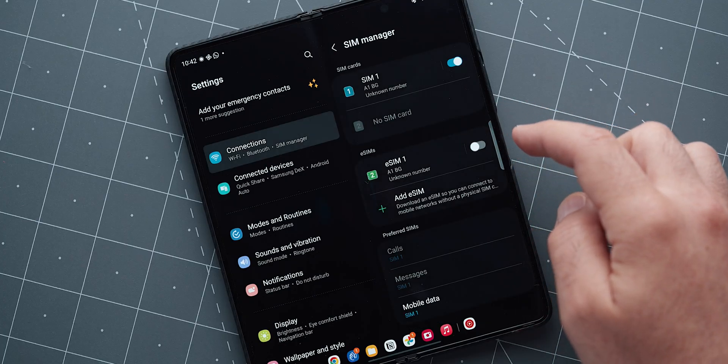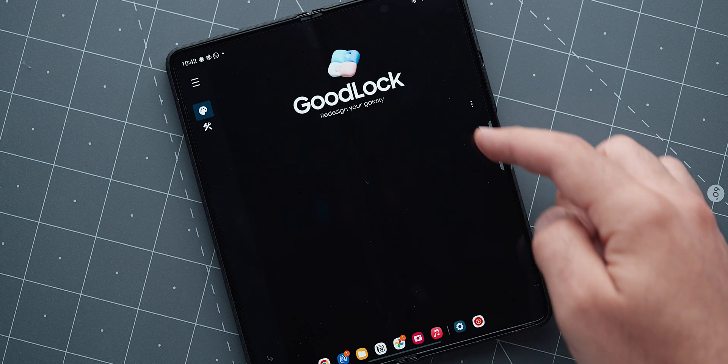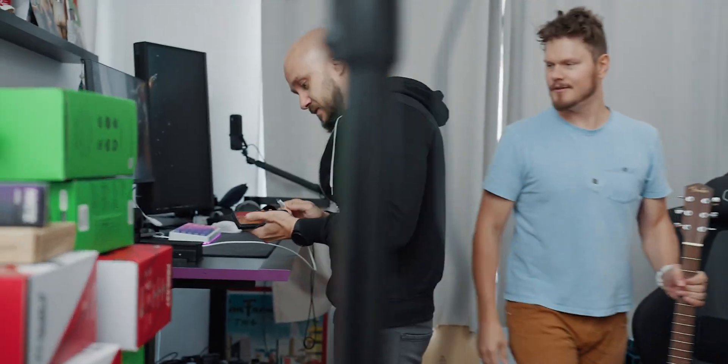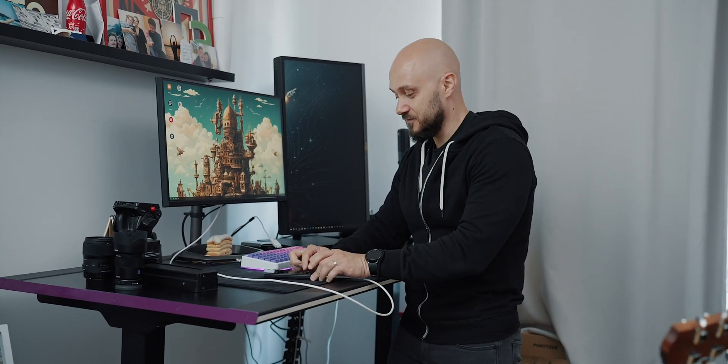Keep in mind that if at some point you re-insert your SIM or turn it on, or disable the VPN, GoodLock will still open but it will look empty. It's not a big deal, because for the most part, once you're done with your mods, you'll rarely need to open it again. The first thing I did with GoodLock was to enable DEX in 4K, something I share in my recent Day in the Life video with the Z Fold 5.